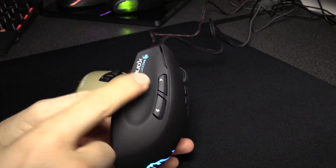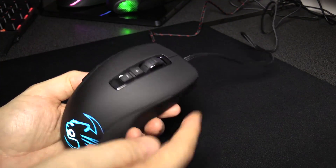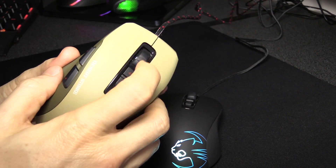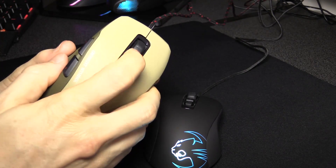You have the side buttons for the thumb, left and right, DPI up and down, scroll wheel, and then nothing on the other side. The scroll wheels are actually some of the best I've ever used — have a listen. Almost nothing in it.